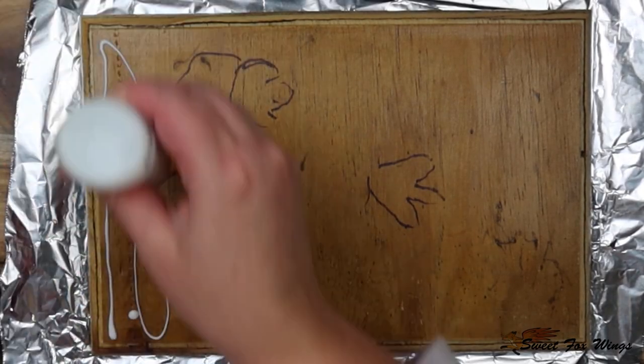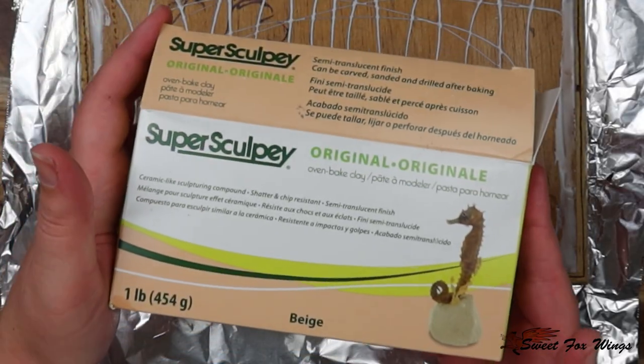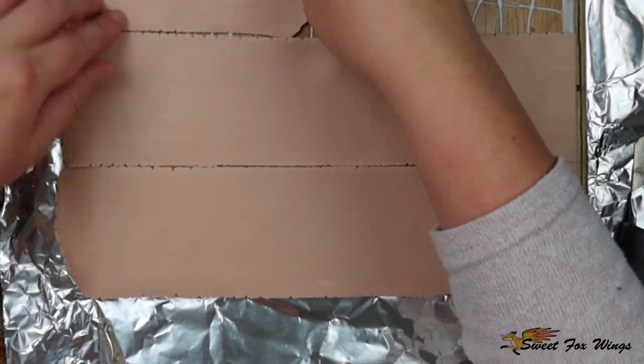Now I'm using Bake and Bond from Sculpey to adhere my Sculpey clay down to the base. I'm using an oven-baked polymer clay and I've rolled it through my pasta maker to make thin sheets, laying them flat all over the base and cutting off the edges.